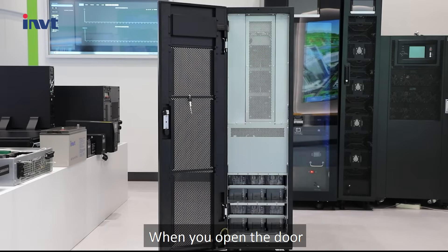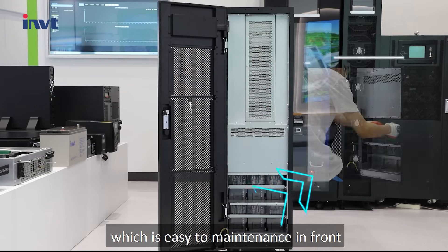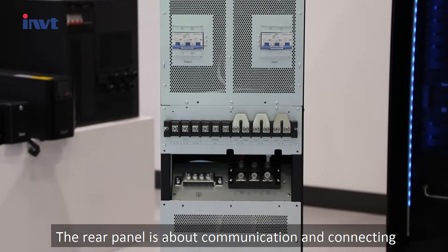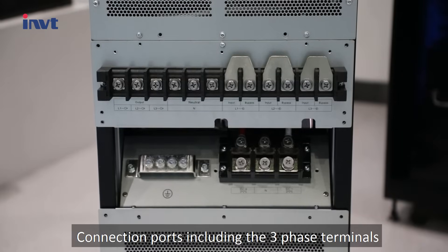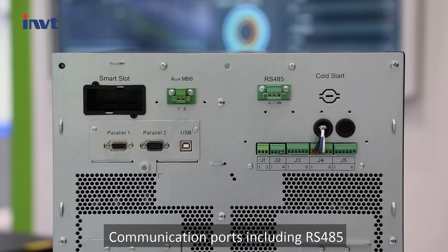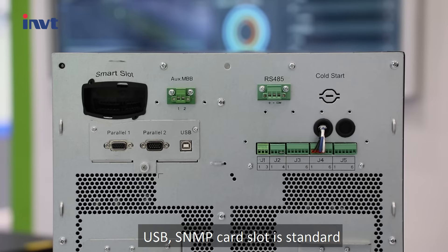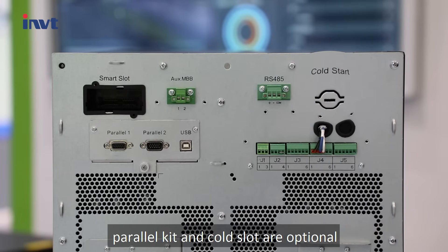When you open the door, you will see the fans and the battery space, which is easy to maintain from the front. The rear panel handles communication and connections. Connection ports include three-phase terminals, bottom cable entry for input, output, bypass, and battery terminals. Communication ports include RS485, USB, and a standard SNMP card slot, plus dry contact. Parallel kit and cold slot are optional.